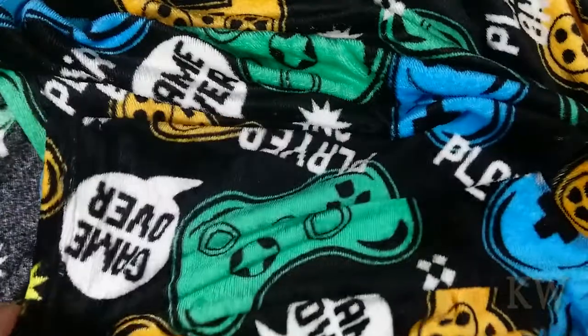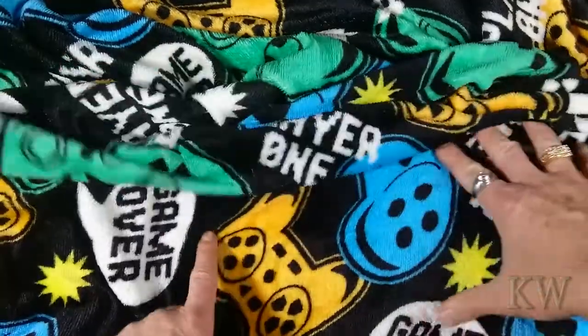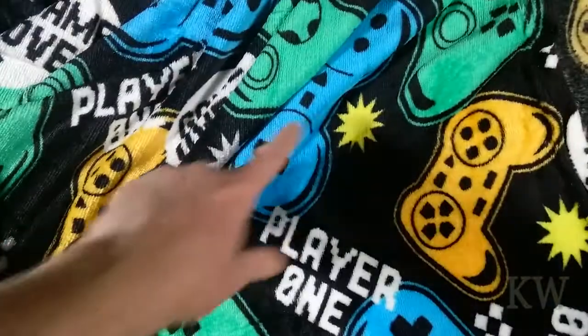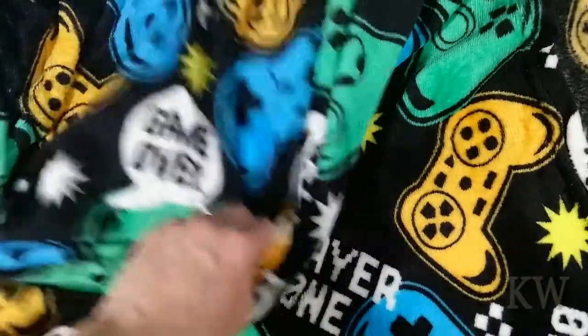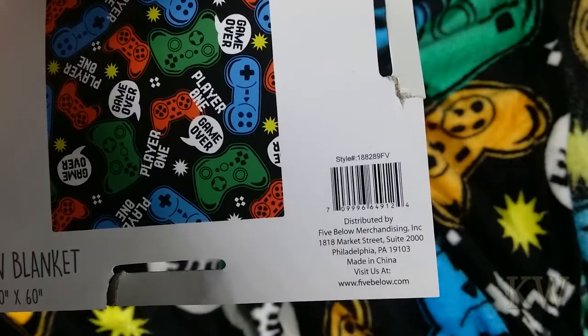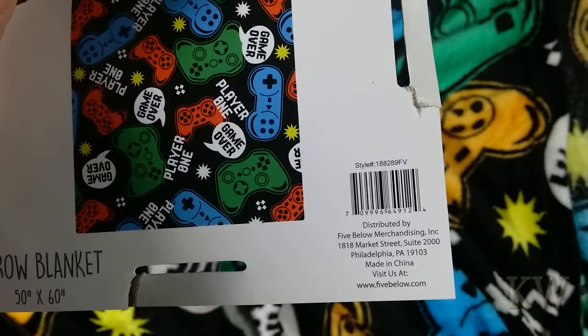That's the ugly back and there's the pretty front. I definitely like the Xbox controllers on here, and then we've got some PlayStation controllers — the orangish one — and then the Super Nintendo controller is the blue one. It's got a little bit of everything for everybody, plus some blow-up stars. 'Player One, Game Over' — can't go wrong. Distributed by Five Below; you can probably find these other places too.